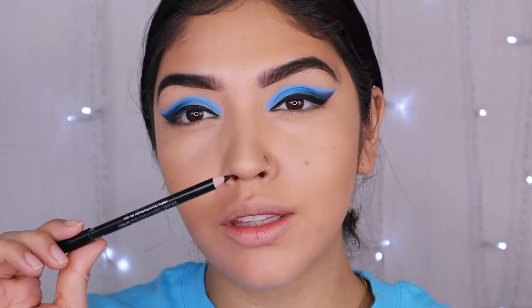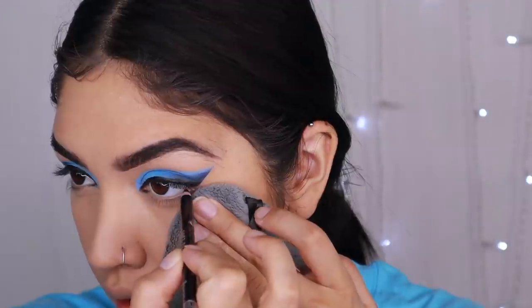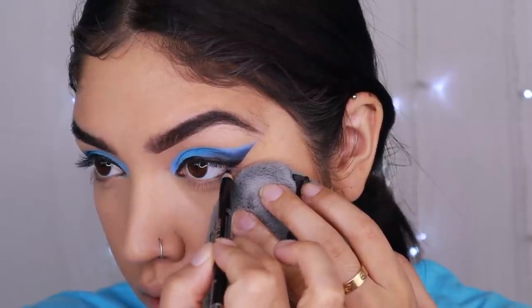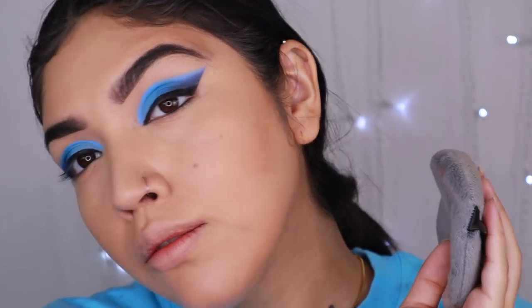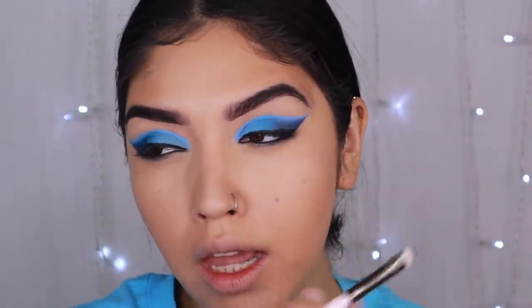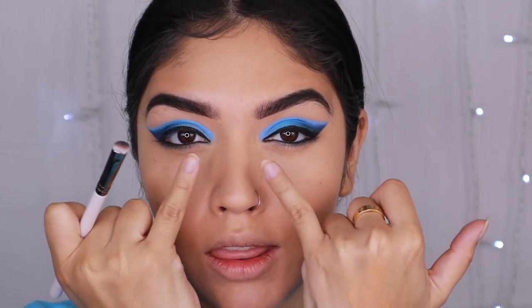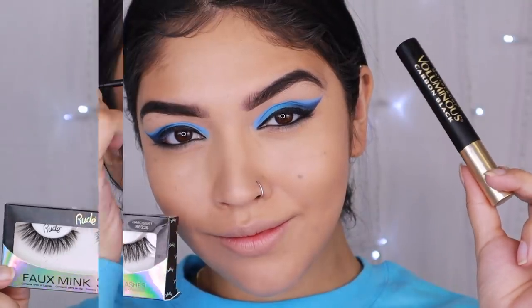I'm going to use this Rimmel Soft Eye Pencil in the shade Blue, and we're just going to focus this on the waterline from inner corner to outer corner — not trying to smoke it out so much. We want this eyeliner to be precise, but we really do want it to be intact. We don't want to smoke this look out too much. I used a little bit of translucent powder and smoked it out more on the edge, because she kind of builds depth at the edge of her eyes but kept it pretty nice and clean in the inner corner.